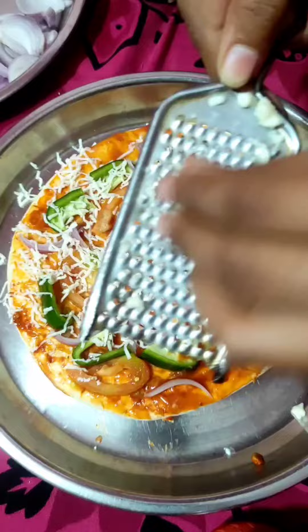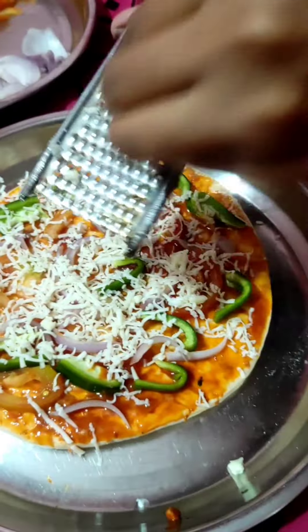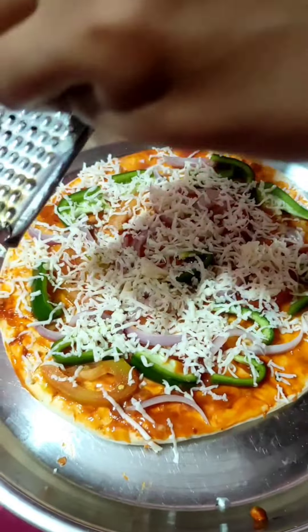We are filling our pizza base with cheese. Whatever we have added in this recipe, we will set this cheese well. This is all capsicum, onion and tomato.